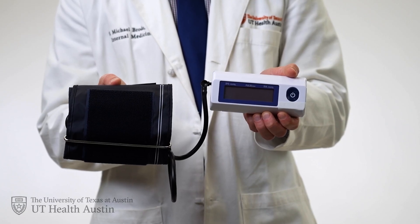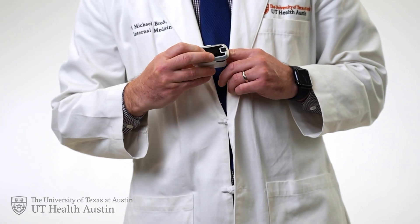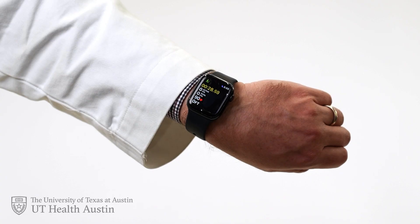First of all, gather your materials. You will need a blood pressure monitor. Both a wrist or an arm monitor work perfectly fine, as we are interested in how the blood pressure changes, not necessarily if they are perfectly accurate. You'll also need a device to measure your heart rate, like a pulse oximeter, a fitness tracker, or a blood pressure monitor if it has that heart rate feature. You'll also need a place to lie down like your bed and a wall to lean on for standing measurements. This test will take about 20 minutes total to complete.